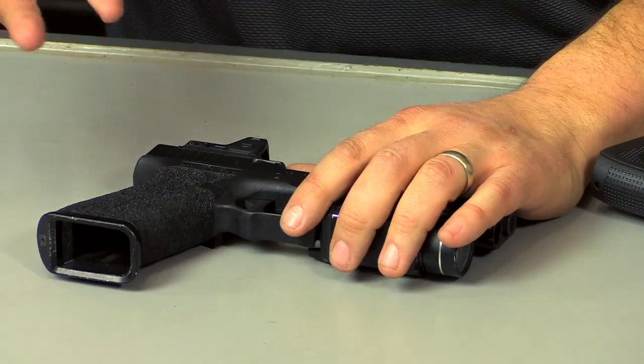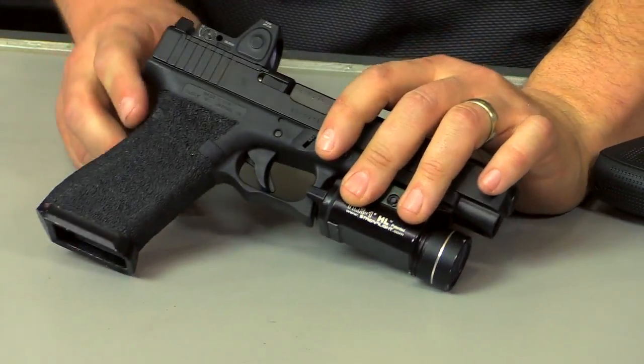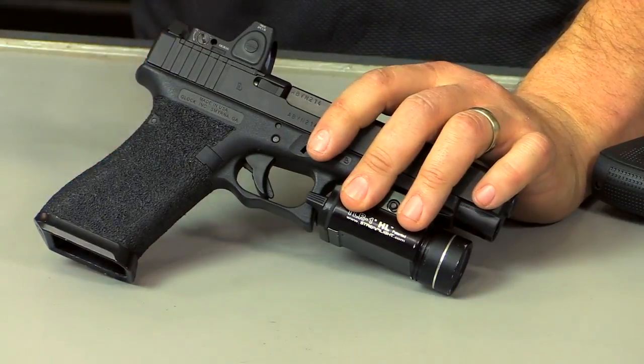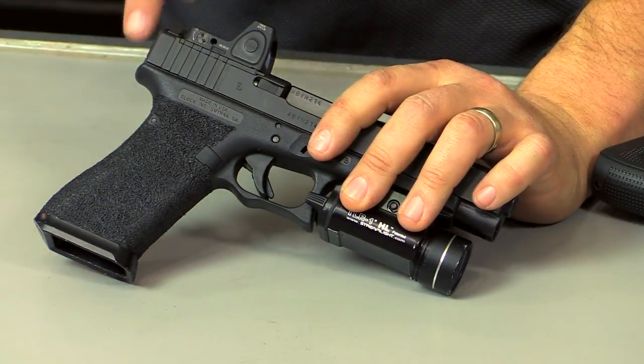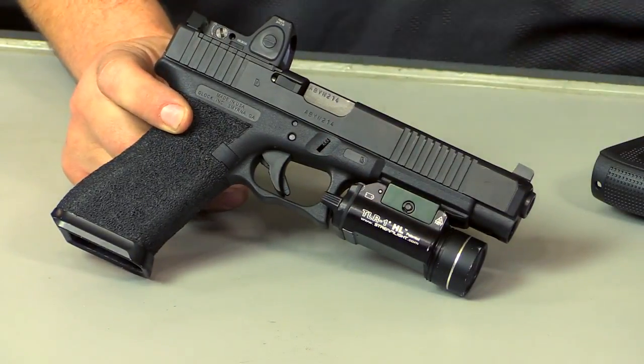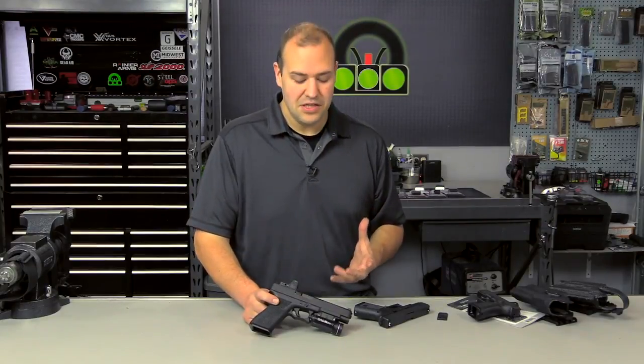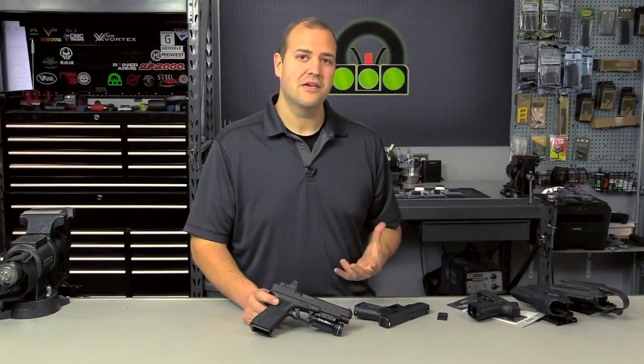Cost is a big one. You have the price of the pistol at around $600, and in some cases you could spend $600 plus on a red dot. Depending on your configuration, you may have to get the slide milled, add suppressor height sights, and holster compatibility could be an issue. Those are legitimate hurdles to consider — is this worth the investment? Additionally, there is going to be a training curve.